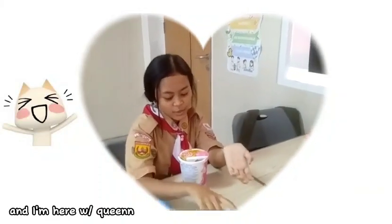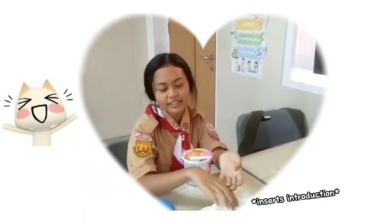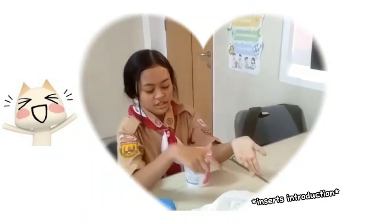Hello, I'm Aira and I'm here with Queen. So we're doing our English project. It's about our favorite food and we chose noodle because it's simple.